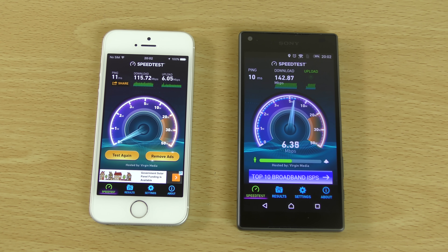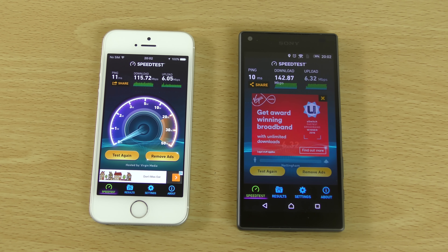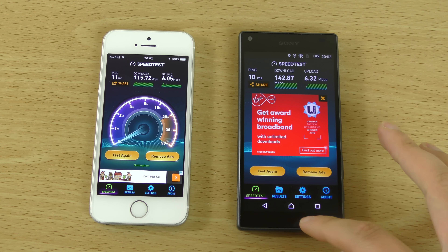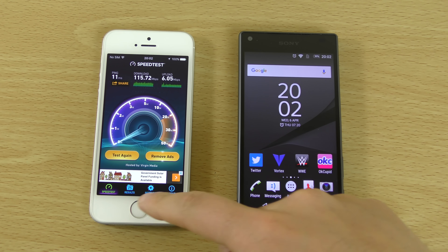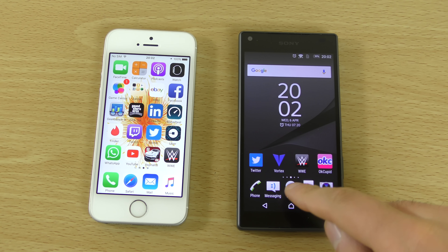The Z5 Compact is cheaper than the iPhone SE and has more internal storage as well, so it definitely represents good value for money.